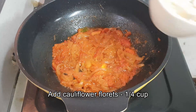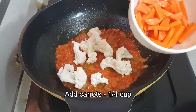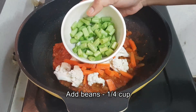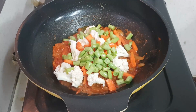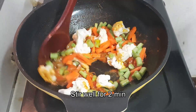Now it's done. At this stage let's add the vegetables. Today I'm adding cauliflower florets about a quarter cup, carrots, and also beans. You can also add potatoes and green peas if you have them, and then once the vegetables are added mix it well for about two to three minutes.